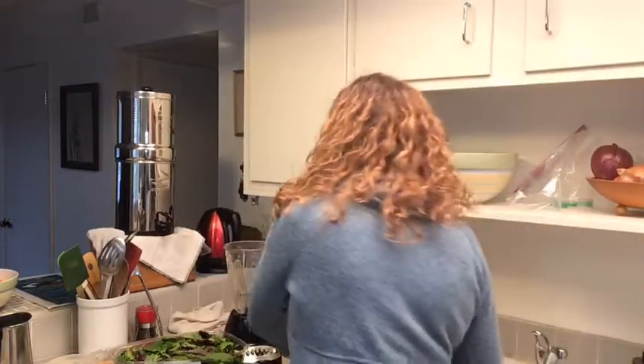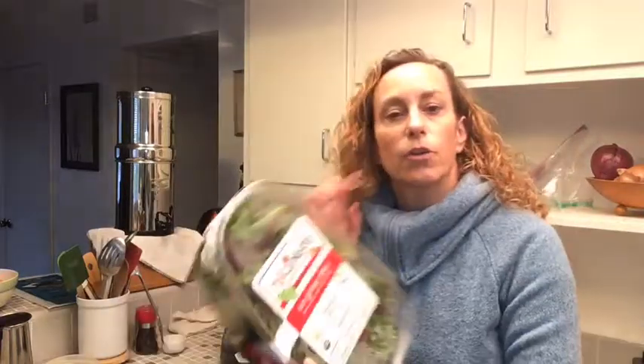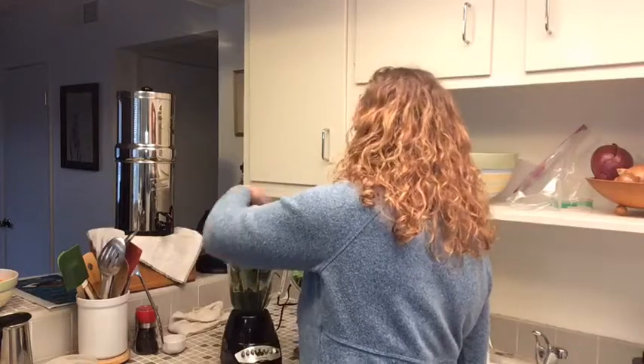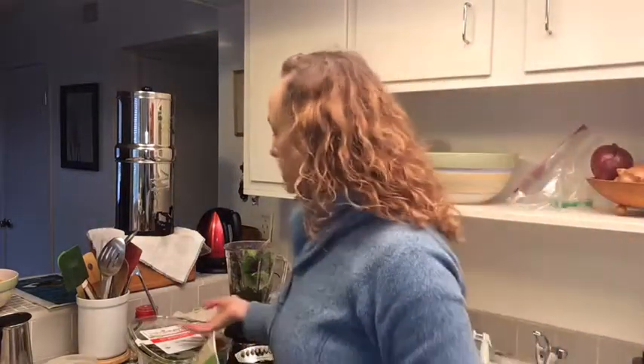I've got my blender here. I take a scoop of my hippie powder and put it in, then I add some organic mixed greens — I get Organic Girl from Whole Foods, or Raley's has an organic mixed green. The bulk mixed greens actually last a little longer. I use about two handfuls — one big, one small. You can get whatever greens you like. I like the spring mix; baby spinach and spring greens have a kind of sweet taste.